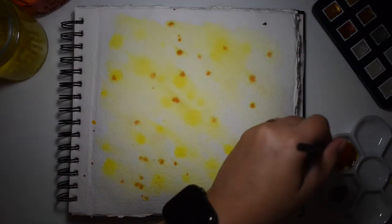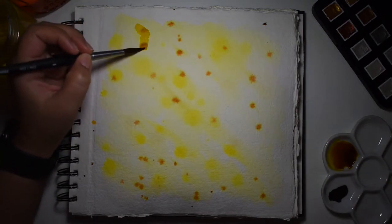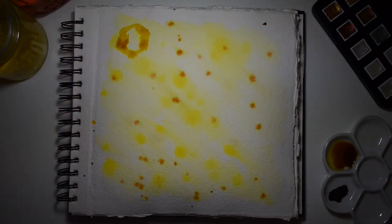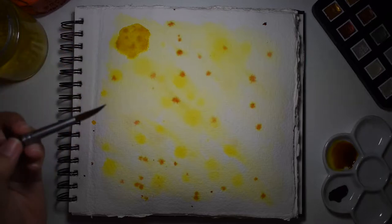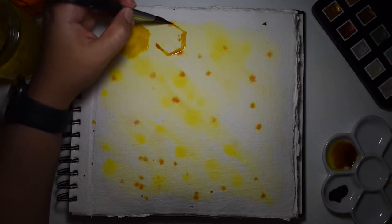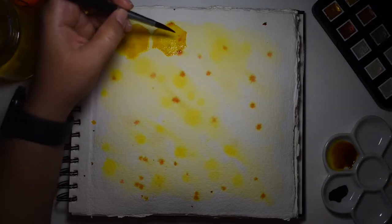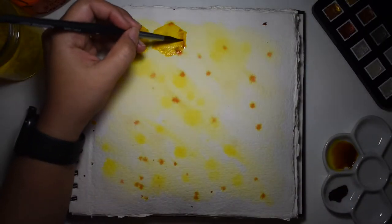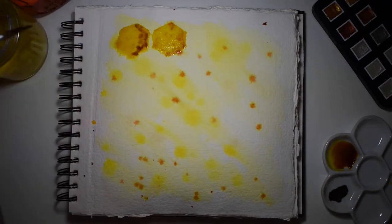After this I'm going to start doing my honeycombs. For my watercolors I'm using the Dr. PH Martin's line — this is the Radiant Concentrated Watercolor. I really like this paint specifically because it is very vibrant, nice to use, and because it is already liquid it's a little bit easier to do loose kind of paintings. Here I'm using just a mix of yellow and a little bit of brown.